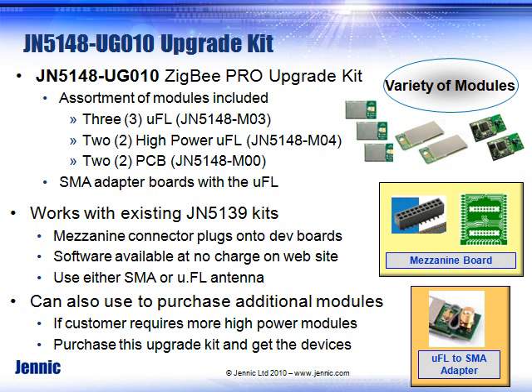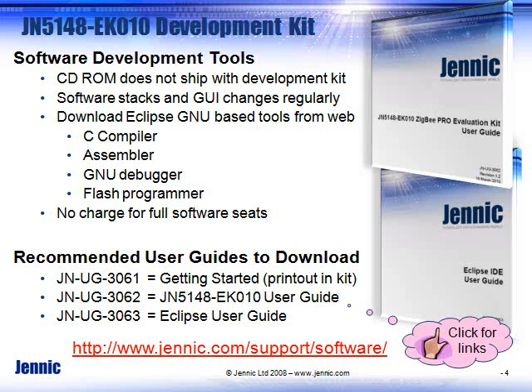If you had a previous kit, you can add on through an upgrade kit to a 5148 device. Mezzanine boards and micro-FLD SMA adapters are provided. It's also a way for you to get additional modules for your kit without having to buy the whole kit. The software CD-ROM is not included because it is constantly being updated, so the best place to get it is off of the website.